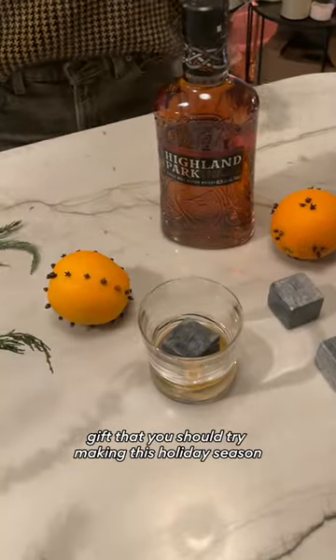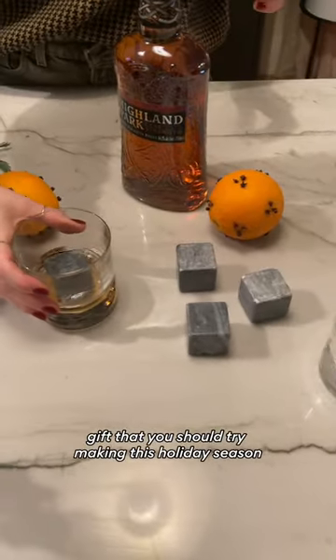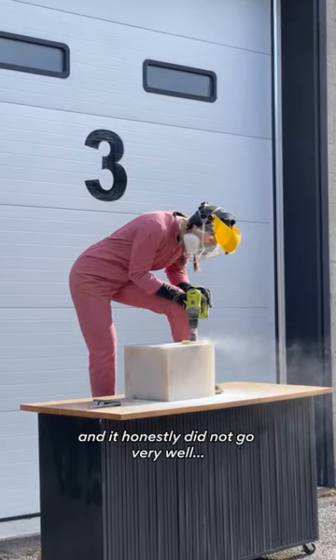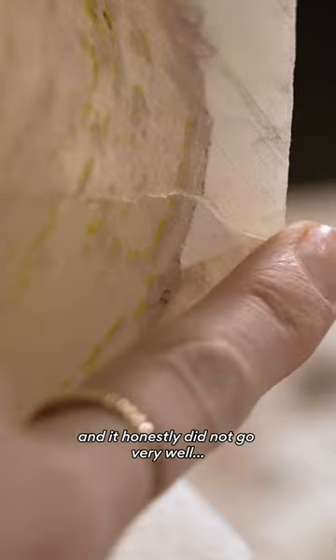This is a perfect last-minute DIY gift that you should try making this holiday season. So a while ago, I tried DIYing a lamp by carving a chunk of alabaster stone, and it honestly did not go very well at all.